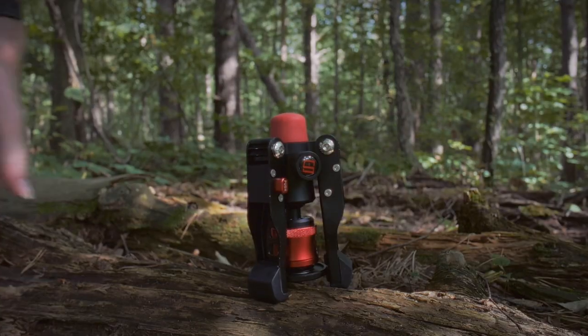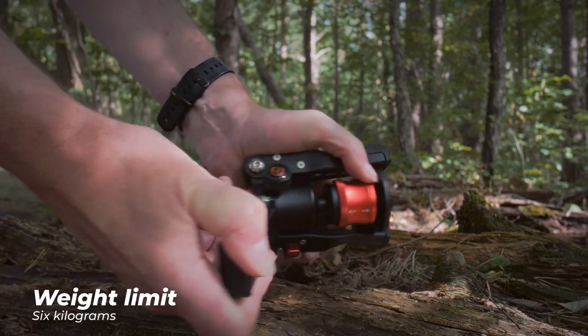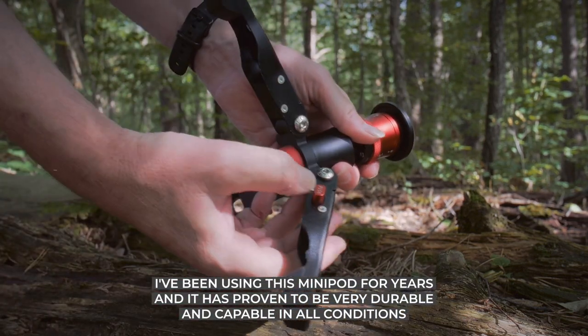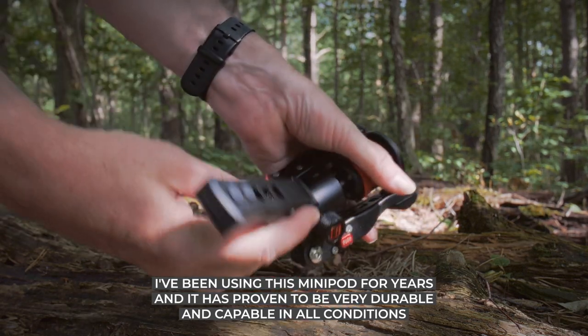I've used it for years. There actually is another version out, the Cobra 3, but for the purposes of today's video, we're going to just look at the Cobra 2. Aside from the compact form, it's really easy to use — just pull out the legs and you're done. You can easily adjust the legs by using these little levers here.